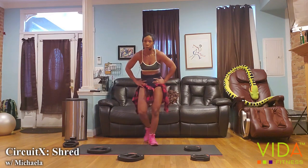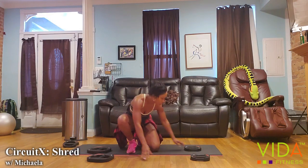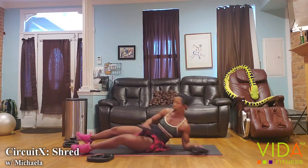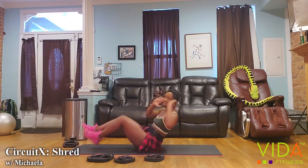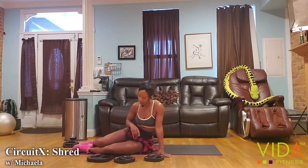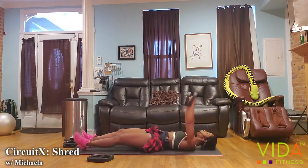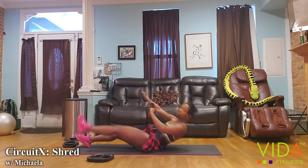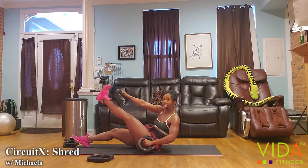Let's go down to the mat — we're going to focus on the core. We've been focusing on the core the whole time, but now a more targeted focus. You're going to grab any size weights for dead bugs. Dead bugs: sit up, touch opposite weight to opposite toe. We're going to follow that up with 10 bicycle crunches — every right elbow twist is one rep.